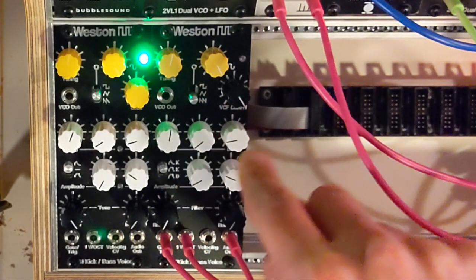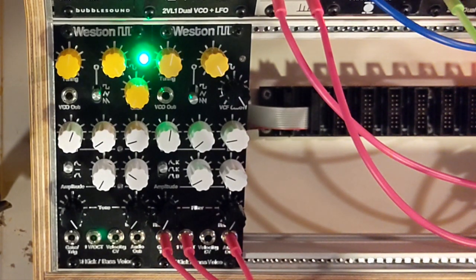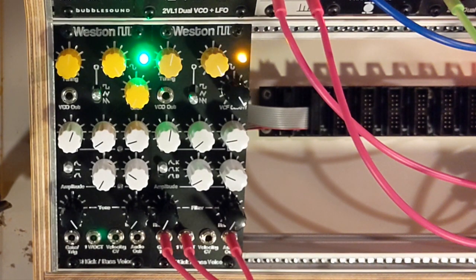There are two envelopes that are either AD or AR. I'll show you how they work with this switch, and there's a filter — a 12 dB VCF with resonance. Here it is with a basic kick patch that I'm controlling with the keyboard.